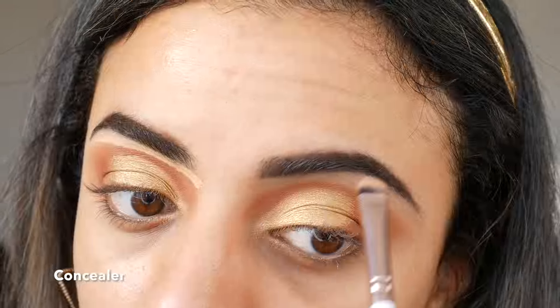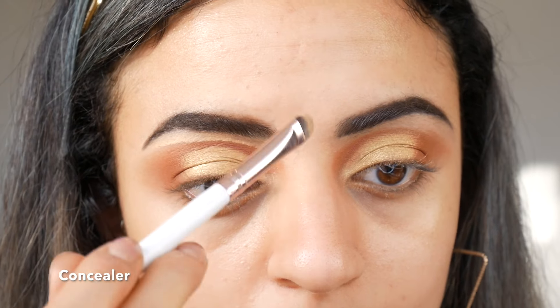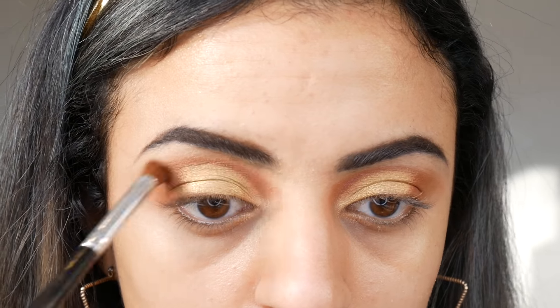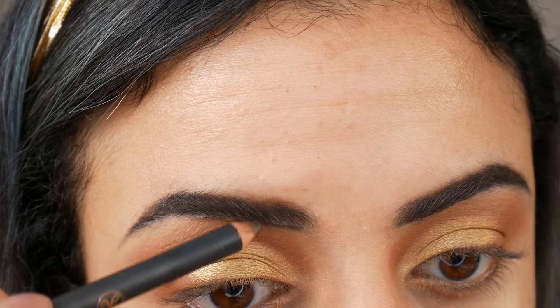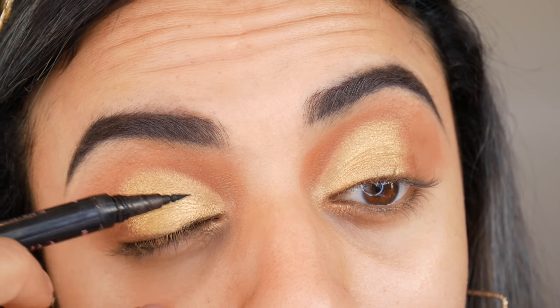I've then reapplied concealer under my eyebrows and blended with a clean brush to tidy the transition. Then with a liquid eyeliner I've applied a big bold wing.